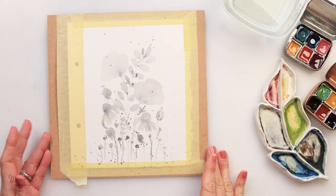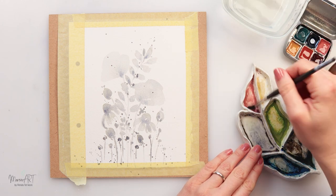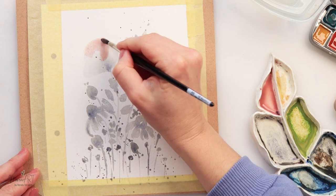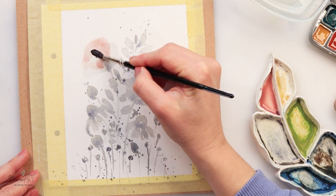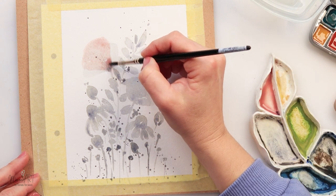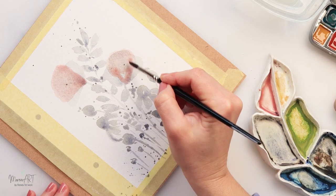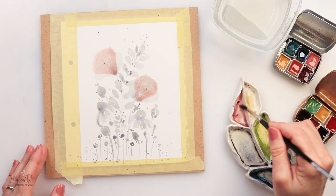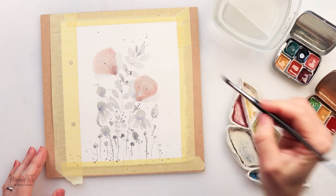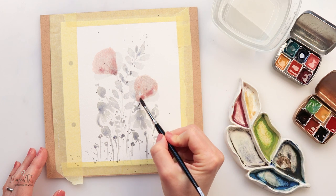I left this to dry completely and now I'm using a soft pink — I think this is from a sky collection — and going on top of those two largest flowers to make them pink. I'm adding a light wash and tapping in a little bit more pigment, then adding some deep pink and tapping in here and there to add a little more texture to those petals.